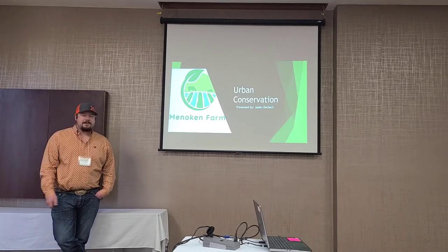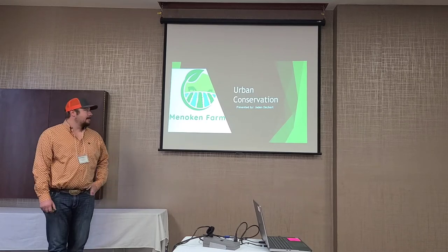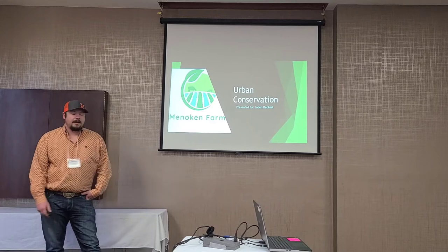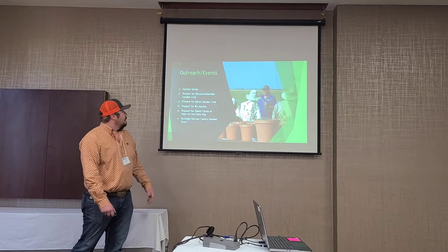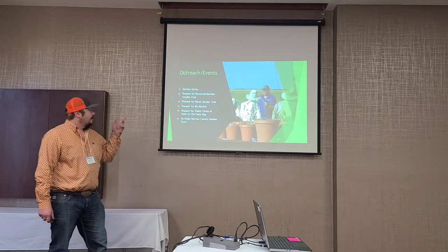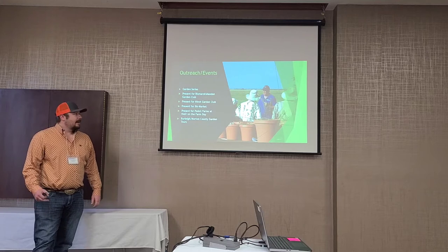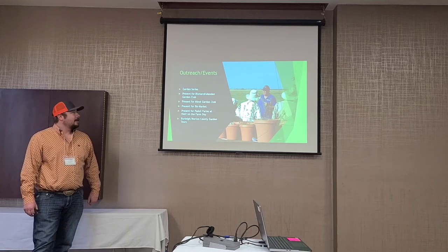I'm Jayden Deckard, the Urban Conservationist with Burleigh County Soil Conservation. Today I'll go over what I do and different things we're doing in the community. First, our outreach events for the year: our garden series started with a presentation on no-till gardening. It's kind of funny because I was an agronomist first and now I'm an urban conservationist.